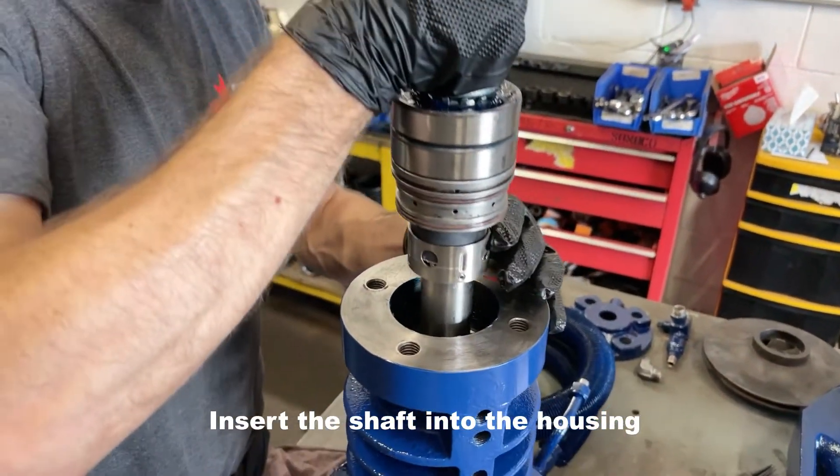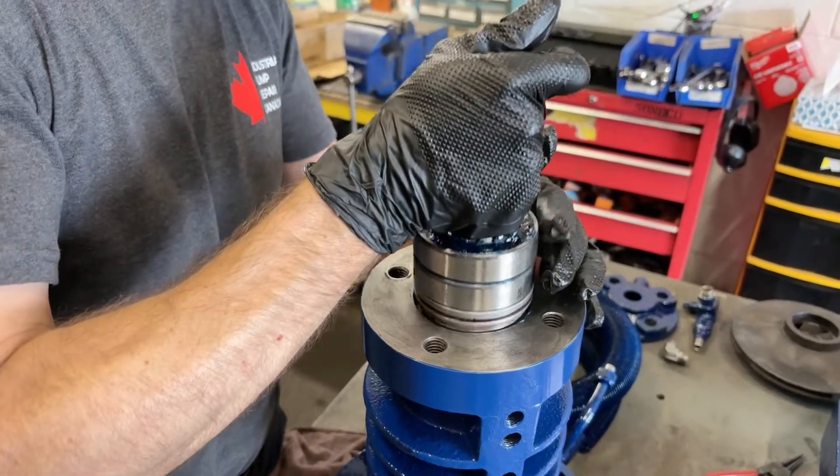Install the shaft into the housing, then slide onto the bearing carefully, making sure it does not tear.